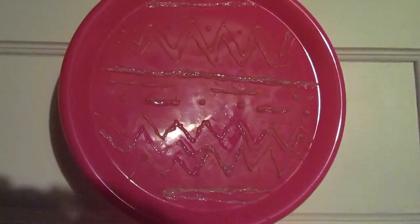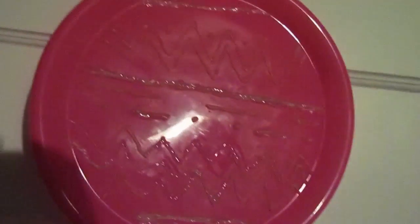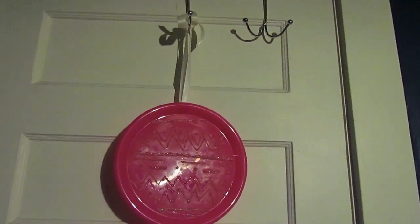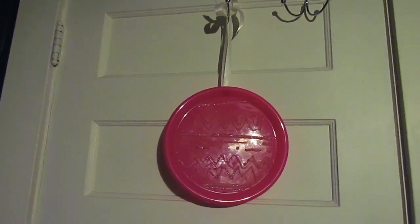This is my first ever DIY on YouTube, and today we are going to be making this DIY brush cleaning plate. If you're anything like me, you dread cleaning your brushes with an all-consuming passion — it is my least favorite thing to do — so this should make it a lot easier. If you want to learn how to make this, stay tuned.